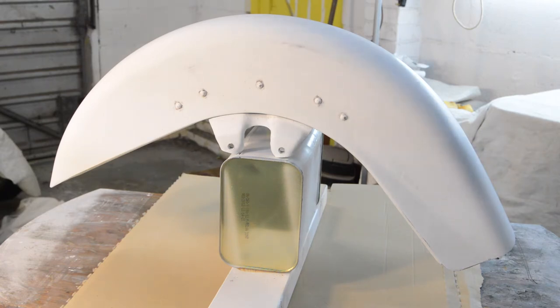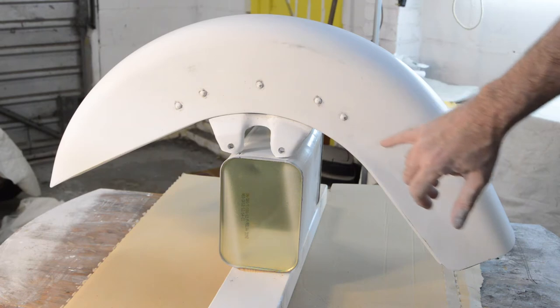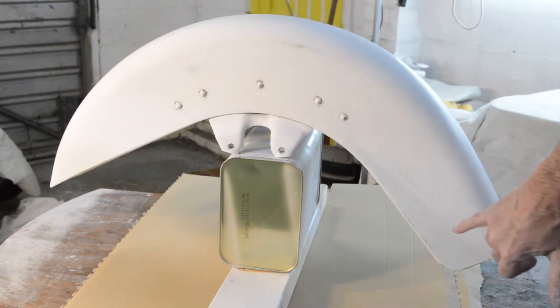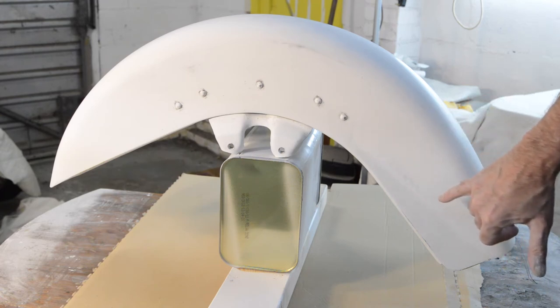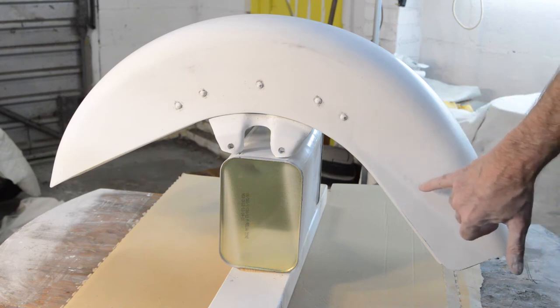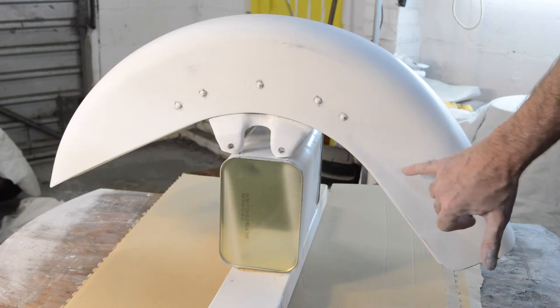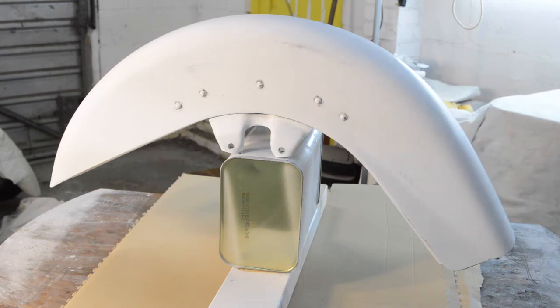The flatting's all done. The only real point of interest was the stamping marks, which have come out really well everywhere. You can probably just still see lines there, but that's because I've rubbed down to the etch primer which is shadowing through, making it look worse than it is — you can't feel anything there. So I think we're going to go for the base coat.